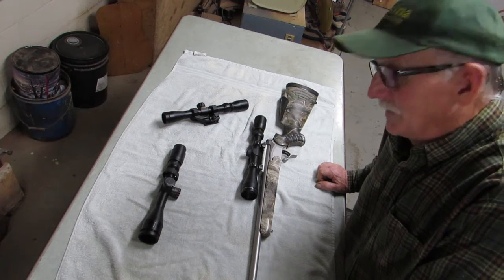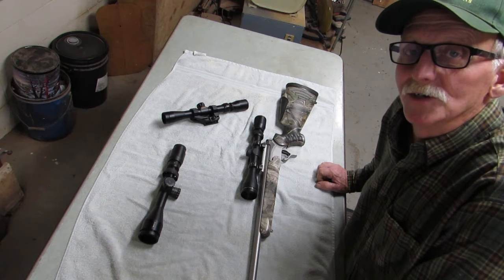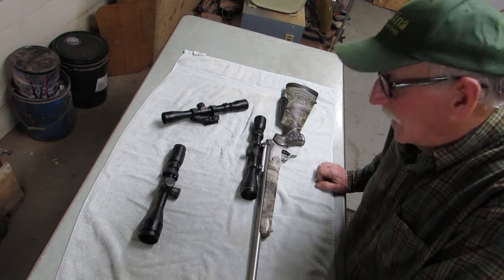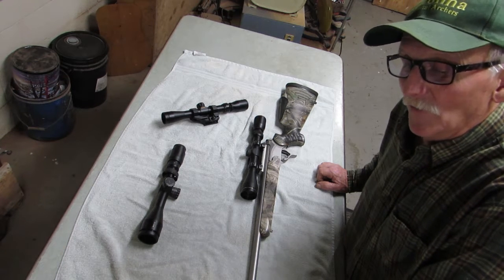The second question comes from the air rifle folks and the rimfire enthusiasts, and that is: can you change the parallax adjustment on a scope that does not have an adjustable objective? And the answer to that is yes.